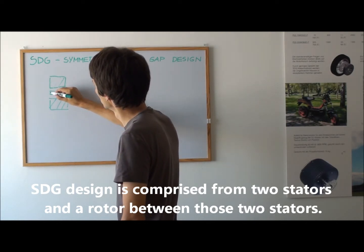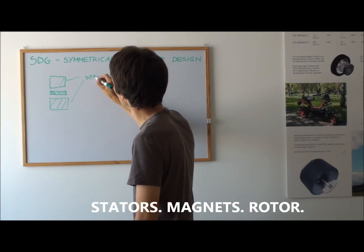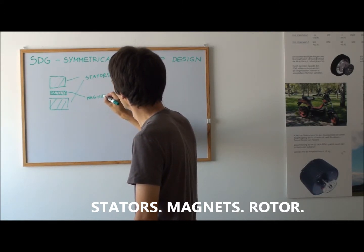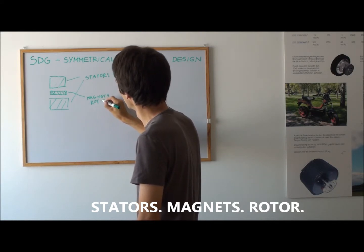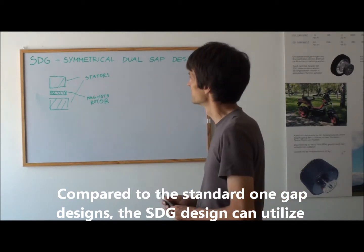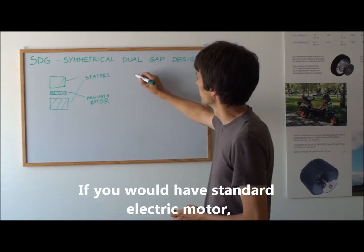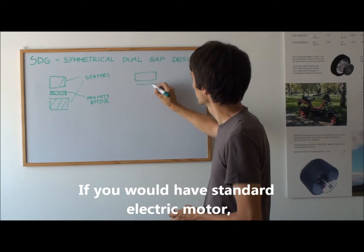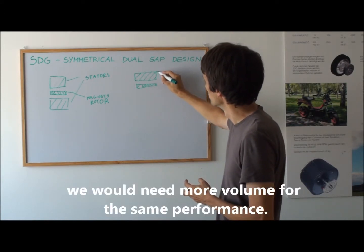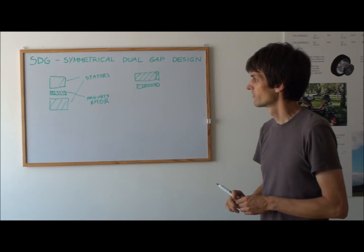And the rotor between these two stages. Compared to the standard one-gap designs, the symmetrical dual gap design can utilize the available volume more efficiently. If we had a standard electric motor, we would need more volume for the same performance.